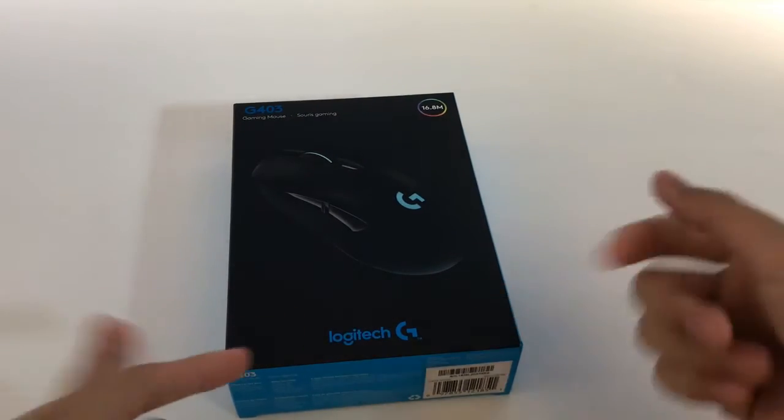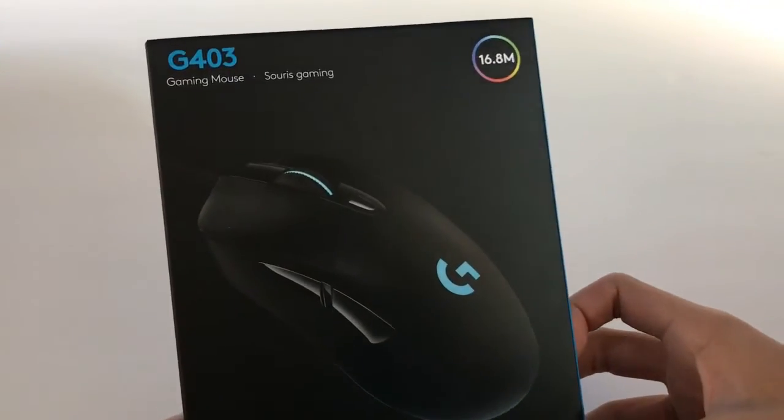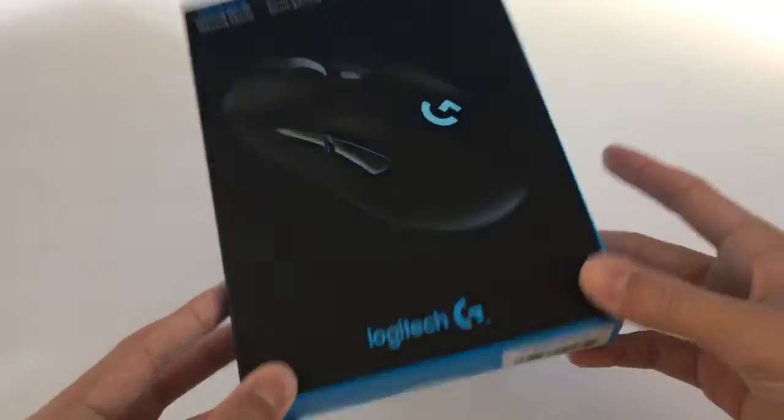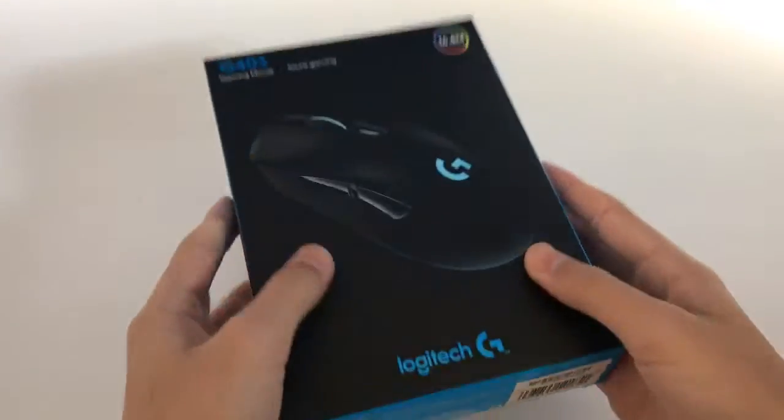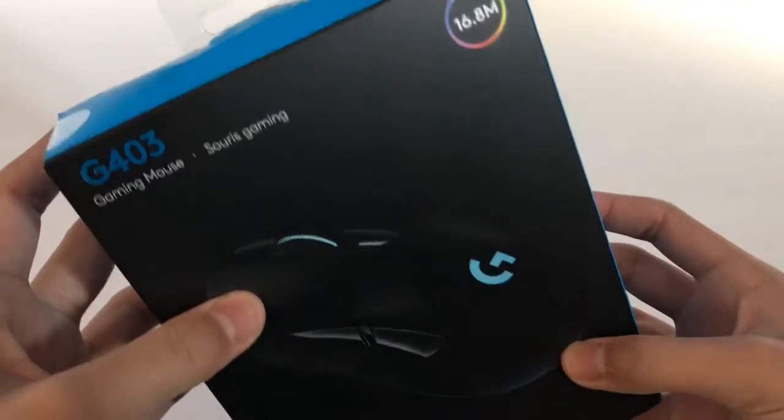What's up guys, it's your boy here and today I'll be unboxing the Logitech G403 gaming mouse RGB. I've never had a premium gaming mouse — I've only had really budget gaming mice that cost under 20 bucks, so this is actually a really good upgrade.